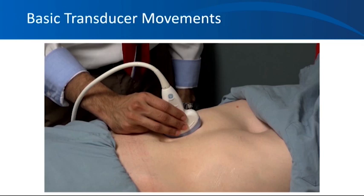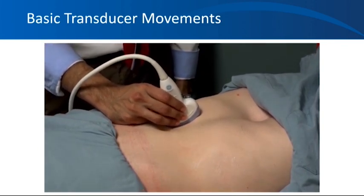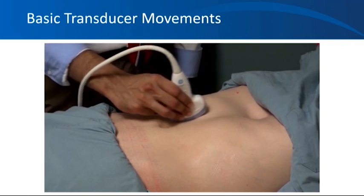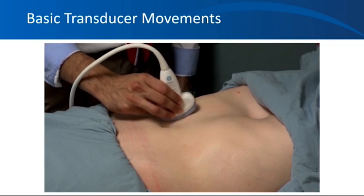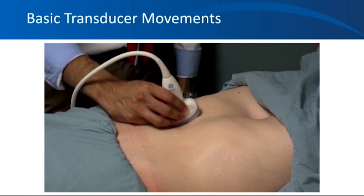The basic transducer movements. There are five movements of the transducer, and becoming familiar with the terminology makes it easier to follow lectures or read textbooks on the procedure. The first movement is called sliding, where the whole transducer moves along its long axis or short axis. This movement is used to scan a larger area before finding the organ of interest, such as finding the liver before the kidney.